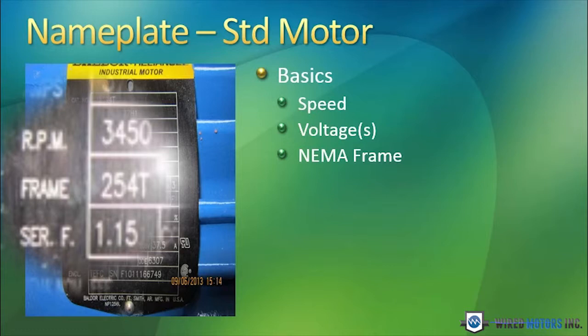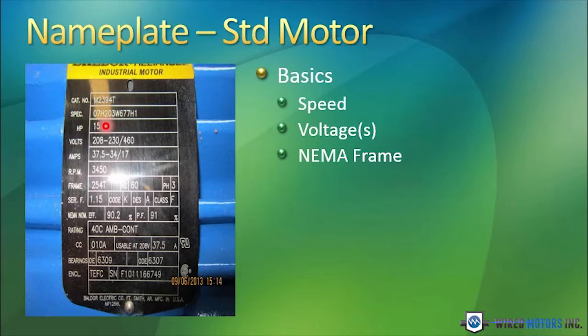T is the current frame size rating that motors have been manufactured for at least the last 20 years. If you see a letter after that — for instance, a 254TZ — that designates that the motor has a special shaft. So you can't just replace that 254TZ motor with a 254T. There's something special about that shaft that you're replacing.